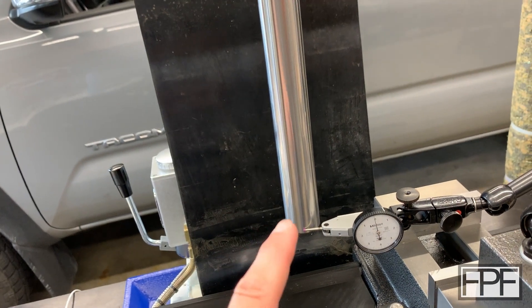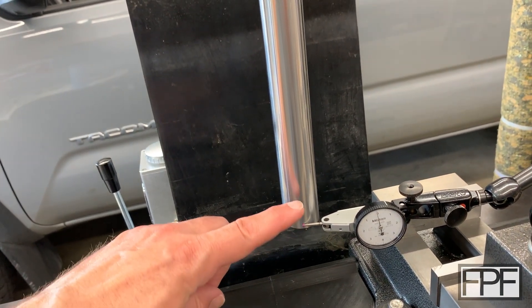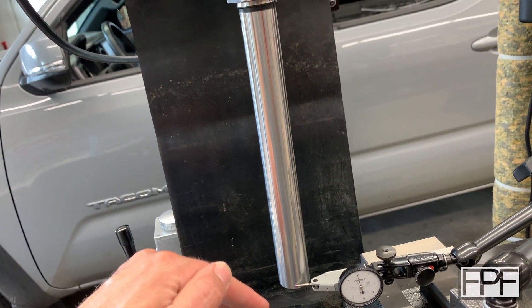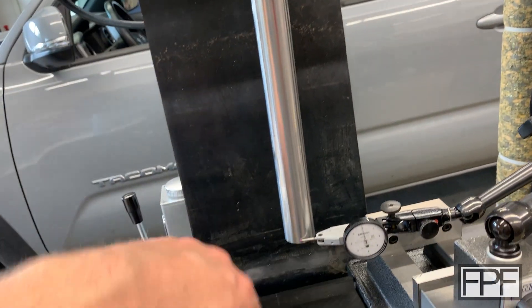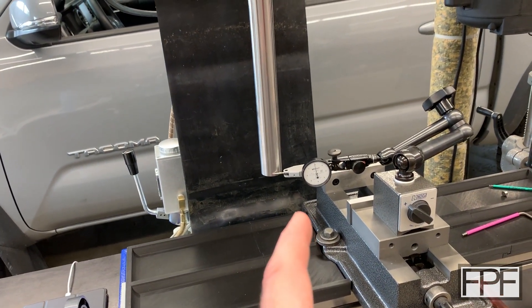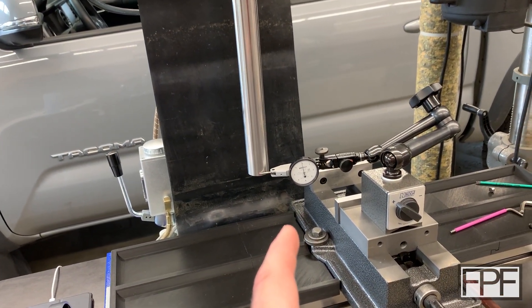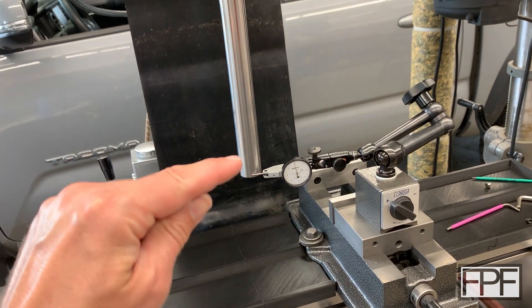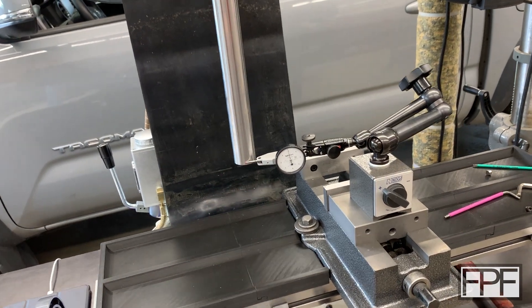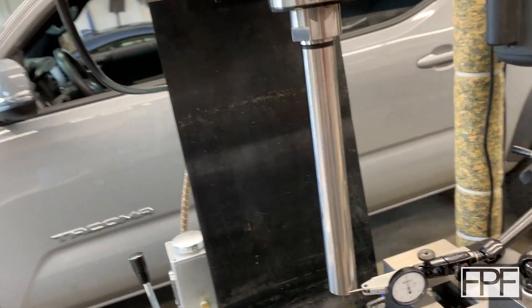We took a measurement before at 8.75 inches, so a little bit higher up. The further away you are from the spindle face, the more inaccuracy you'll see because it gets amplified with distance. We measured 4.6 thou at 8.75 inches before. Now we're down at 9.75 inches, and I'm going to turn this on so you guys can see this.